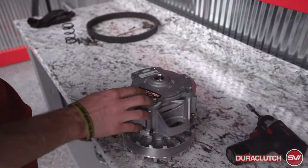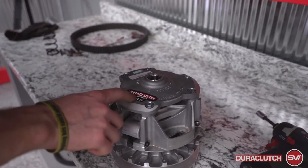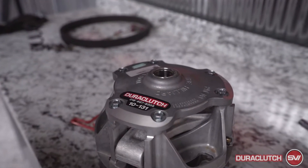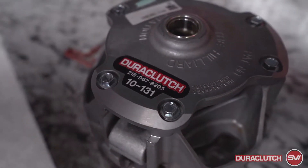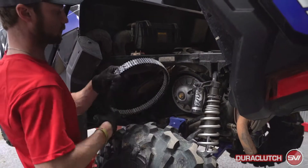This comes with a new Dirt Clutch decal because you just changed the part number of that primary clutch. So once you have that new decal on, this is ready to be reinstalled along with the new belt.